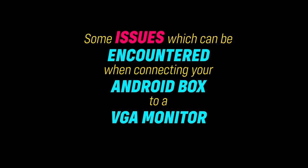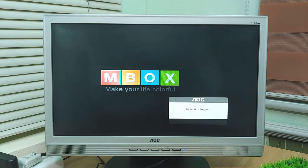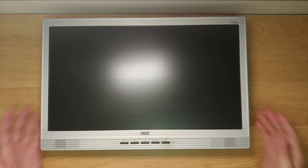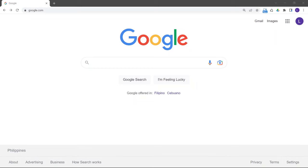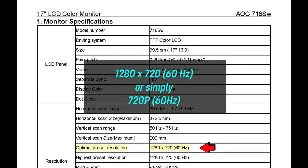Here are some of the issues that you may encounter when connecting your Android box to your VGA monitor. The first and most common issue is that the display output is not recognized by the monitor, or the video output is displayed incorrectly. One of the main causes of this problem is video resolution mismatch between the Android device and the monitor. In order to solve this, you have to determine first the native resolution of the PC monitor by looking at the technical specifications of the monitor. By simply looking at the backside of the monitor, I can get its model number and check its native resolution via the internet. After a bit of research, I can confirm that its native resolution is set at 1280 by 720 at 60Hz, or simply 720p at 60Hz.